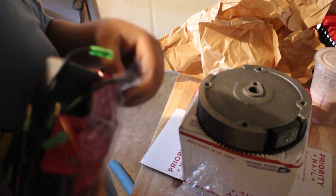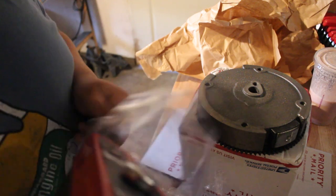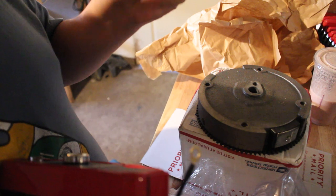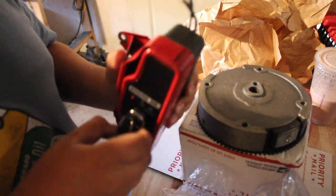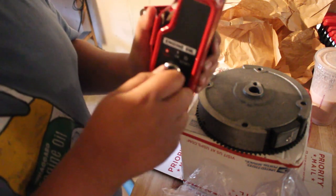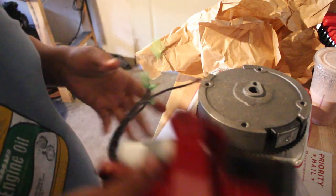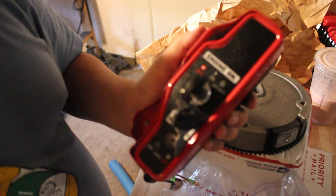I don't know much about electric starts and anything like that. Oh, keys! These are my brand new keys, you guys. Heck yeah — off, on, and start.